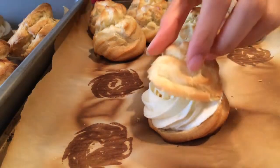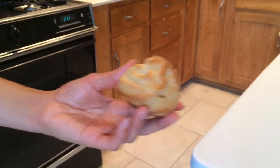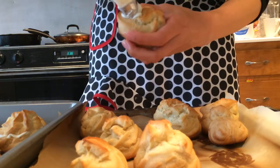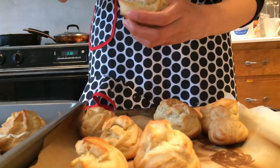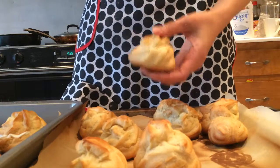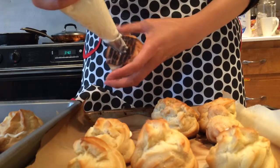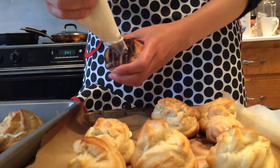Another way to fill your cream puff is to poke a hole on the side and fill it from the side so the cream is hidden inside. If I'm making a lot of these and taking them somewhere, I prefer this technique so I don't ruin the whipped cream while traveling. You can also insert the cream from the bottom if you prefer.